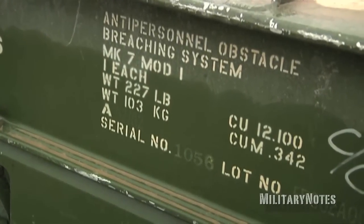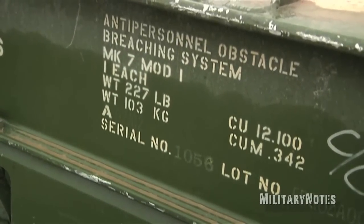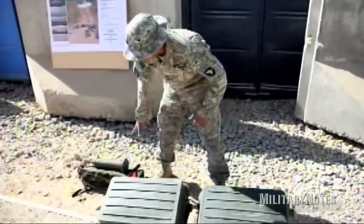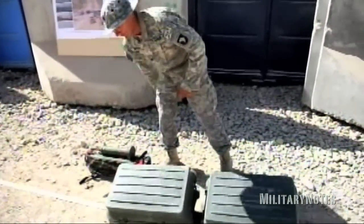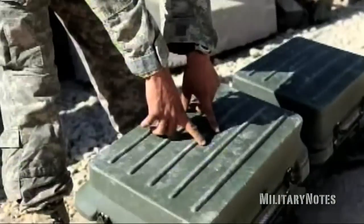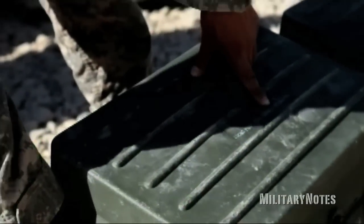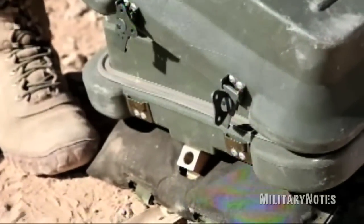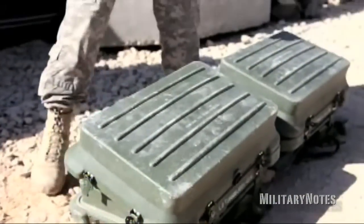Hey Pops, the Anti-Personnel Obstacle Breaching System comes in three parts: front pack, rear pack, and the rocket and the bag itself. The front pack, right on top, says front pack. Also, another indicator that it's the front pack is it has a little holder for the prop rod. And then rear pack — it says rear pack on it.